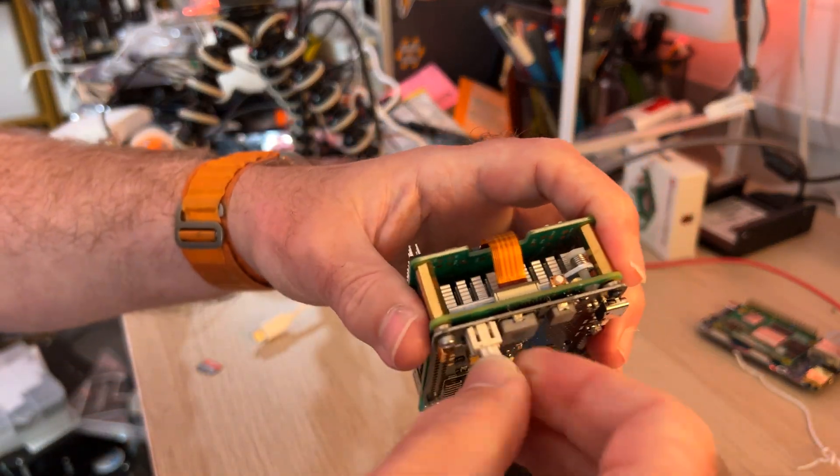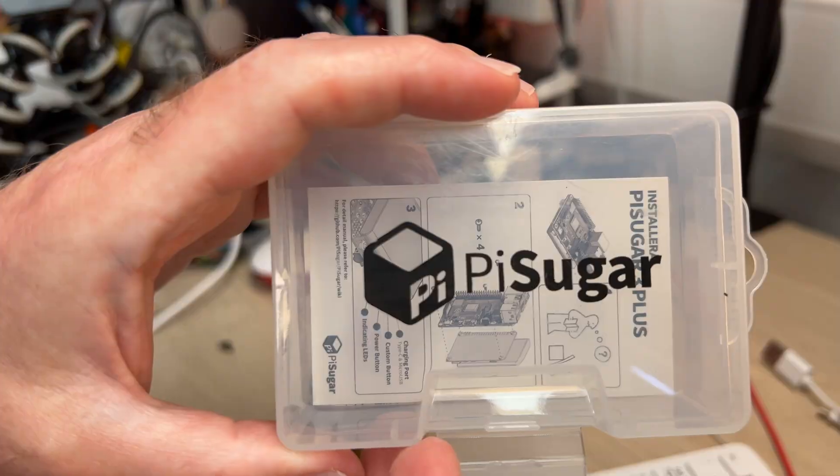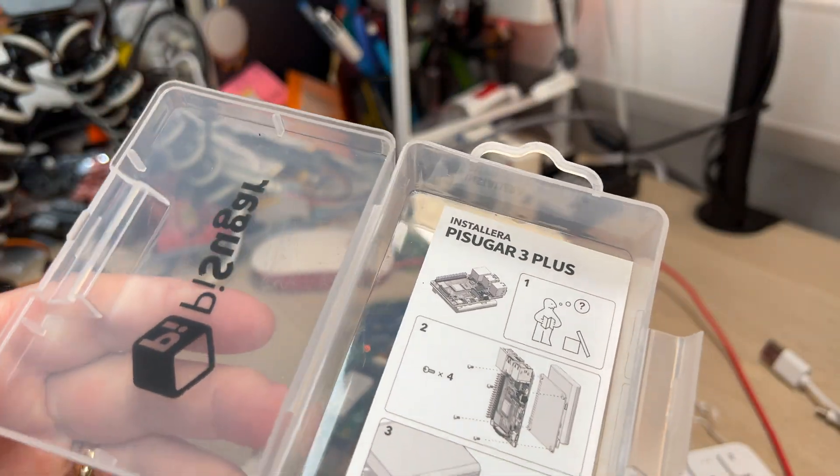The battery attaches with a really satisfactory magnetic connection, and the kit comes in a really cute little box with an information card.